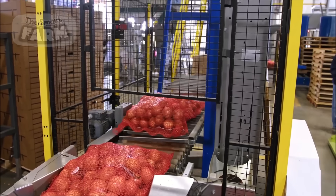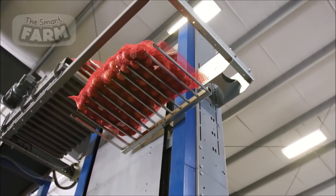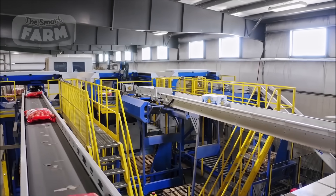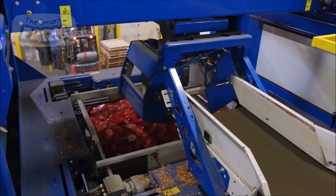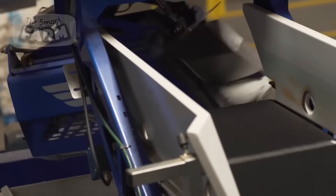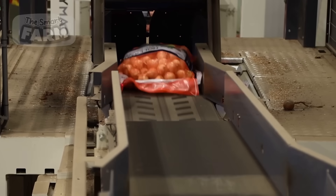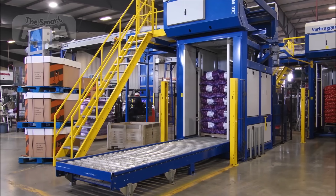The packaging of onions is a multifaceted process that involves various methods, types of bags, and advanced machinery to ensure efficiency and quality. Bulk packaging uses mesh or burlap bags, typically for wholesale distribution, while consumer packaging involves smaller quantities in mesh or plastic bags. Vacuum-sealed bags and pre-cut onions in plastic containers offer convenience and extended shelf life. Automated machinery, including bagging, sealing, and labeling machines, streamline the packaging process, with conveyor systems ensuring a smooth flow from filling to final palletizing.